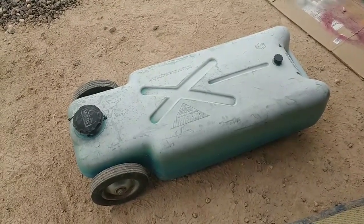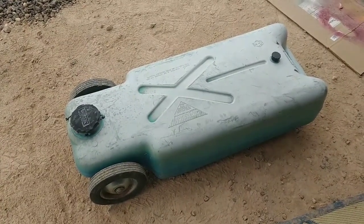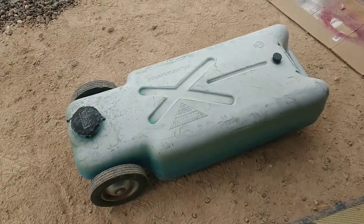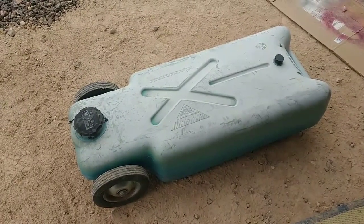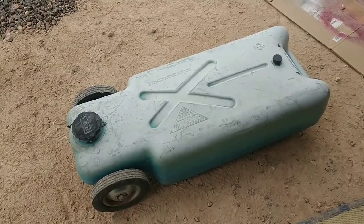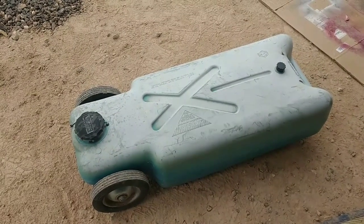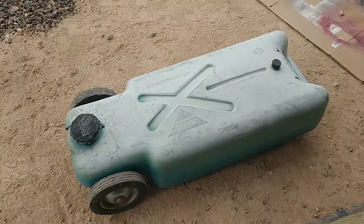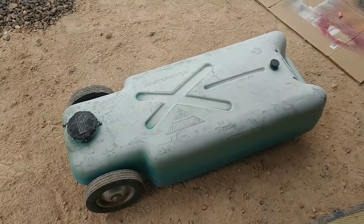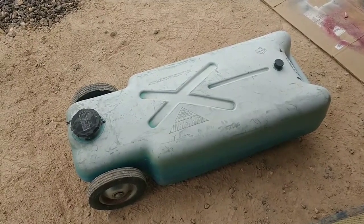We're going to sand it down — I got a little sander — and we're going to repaint it. It's a 15-gallon tank. Online they're anywhere from $70 for a 10-gallon up to $145, some even more expensive. This is a 15-gallon Blue Boy that we only paid $35 for, and I am not embarrassed to say that's all I paid for it. We're going to sand it down and paint it so it looks a little bit better than it does.